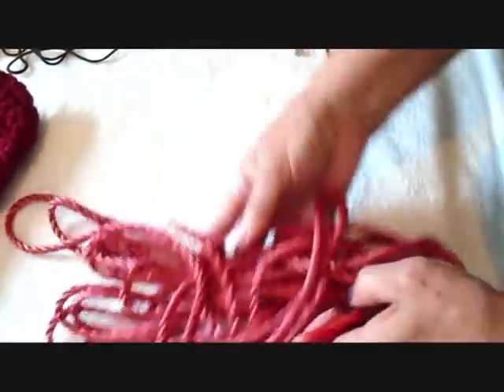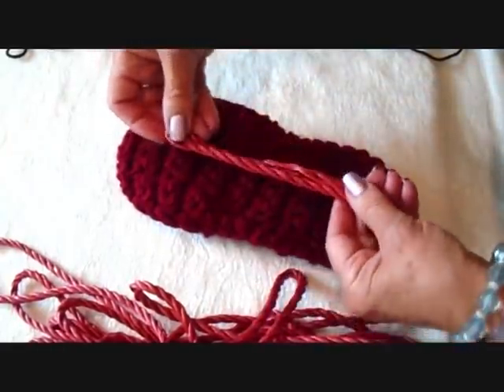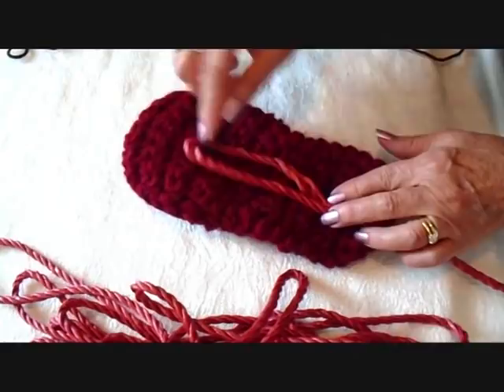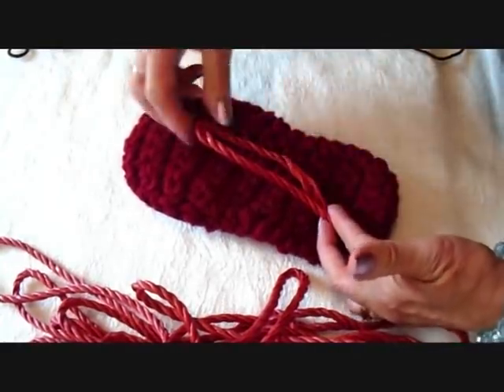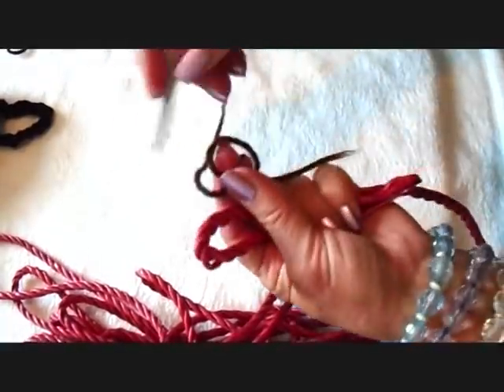To make slipper soles with some clothesline or some nylon cord, you're going to take the cord and fold it in half so that you have about an inch and a half at the ends. I have some yarn here and my crochet hook.